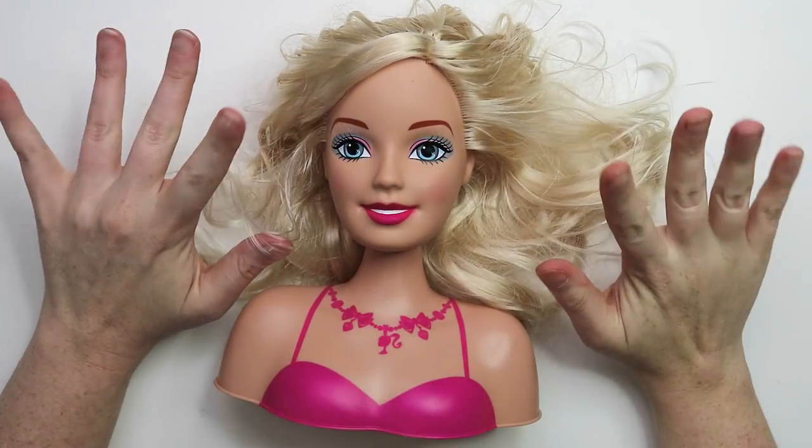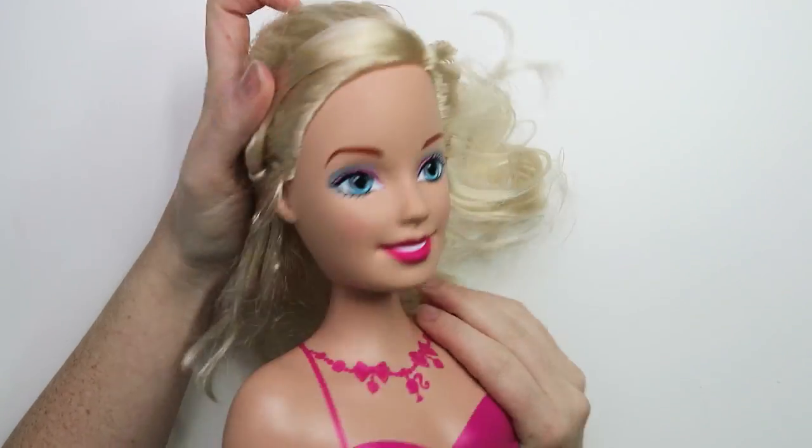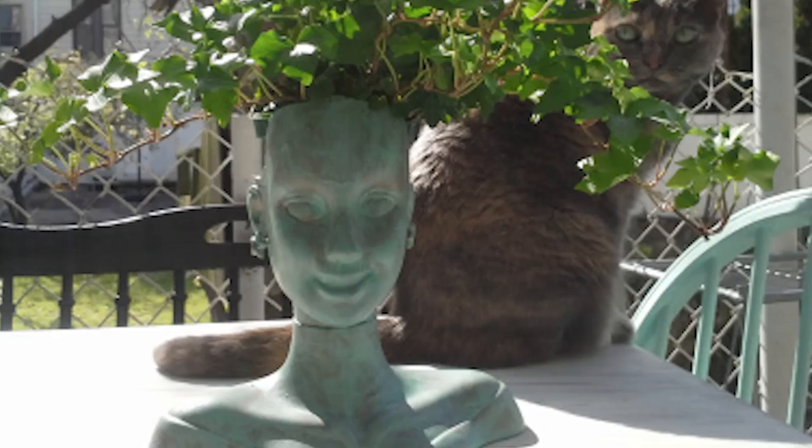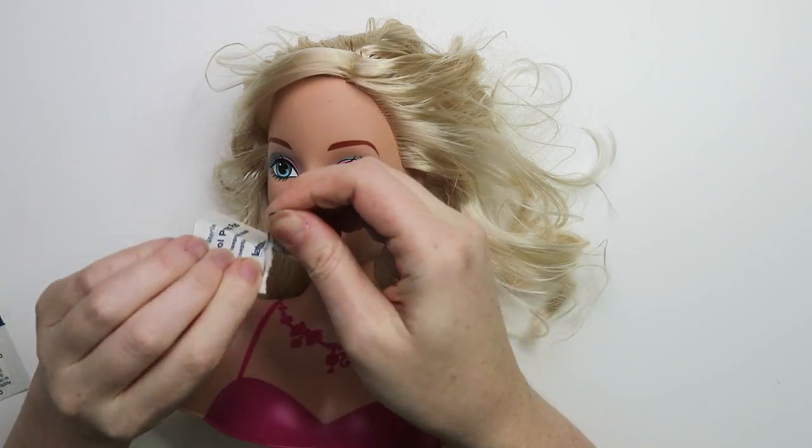Hey everyone, welcome back! Today I'm going to show you how I turned this big Barbie head into an awesome little planter for succulents. So let's go ahead and get right into it. The first step isn't totally necessary, but it made me feel a little better.